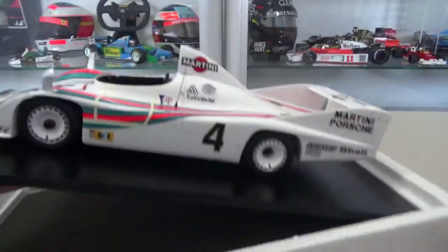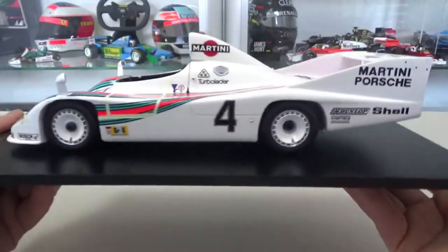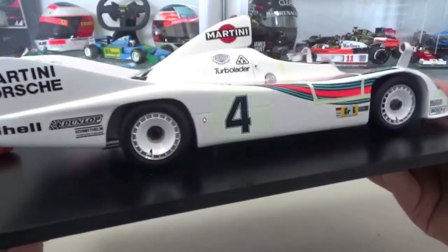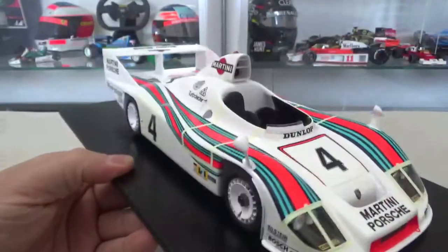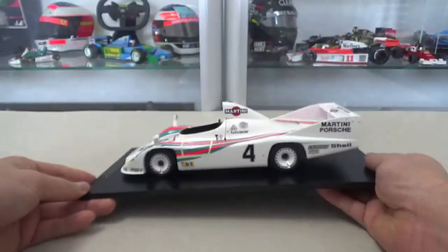I can't wait to do a full review on this model car — it has a very cool story about the race itself, so something to look forward to in the coming days or weeks. In the meantime, if you like my reviews and unboxing videos, please subscribe to the channel, check out the other videos as well, and I hope to see you soon in the next one.